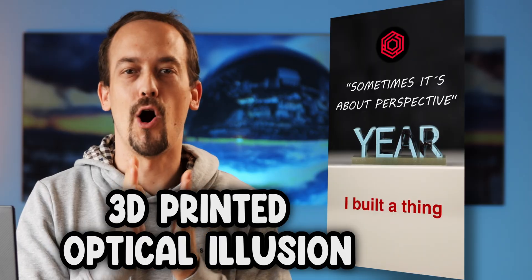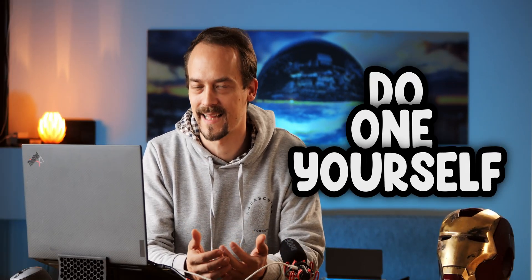Hi! Hallo! Grüezi! So you remember this short I posted nearly one year ago? This one is a 3D printed optical illusion and I promised to show you how to do one like that yourself.